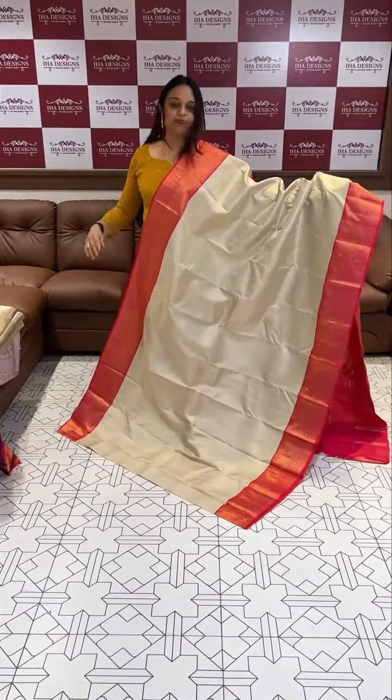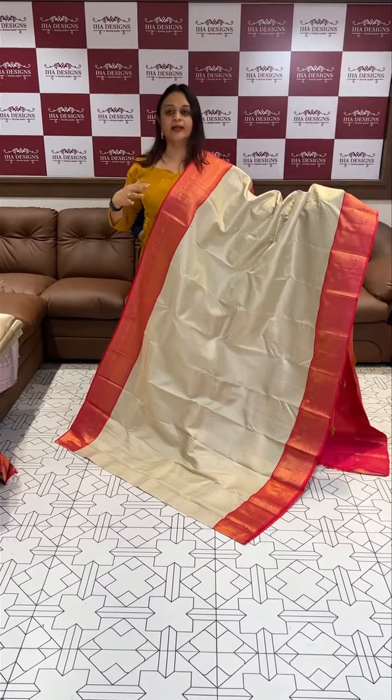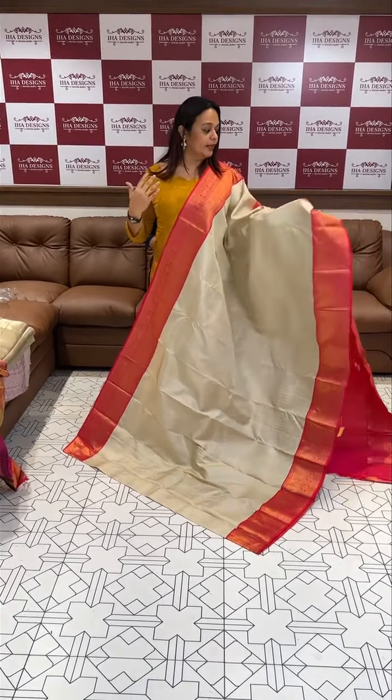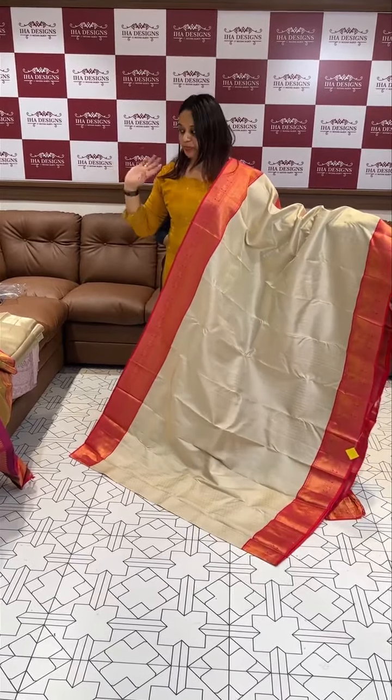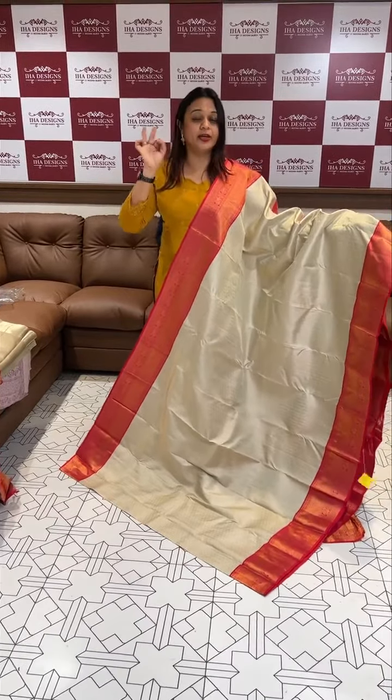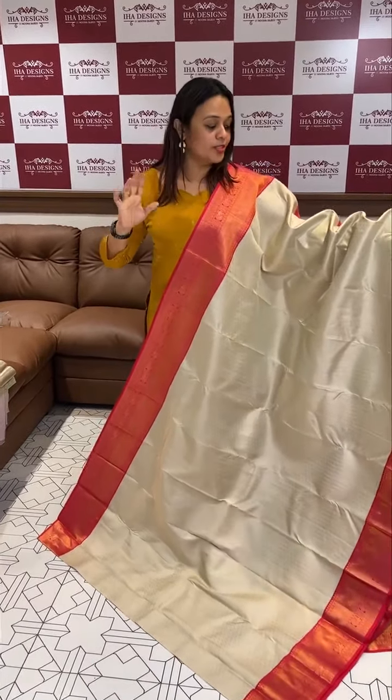This is a different variety of product. You're going to get it at around ₹30,000 — go check the price. It's a very original piece. It doesn't have a starch content.